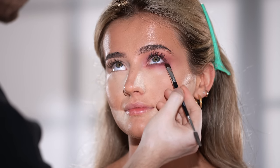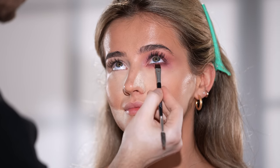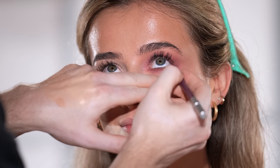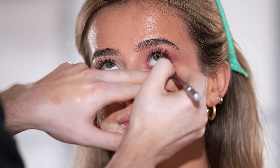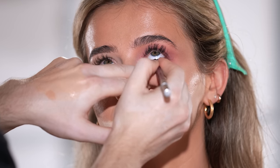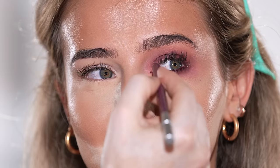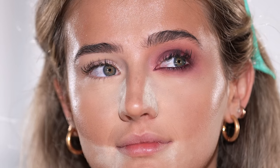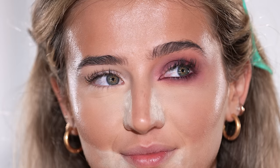I've smoked out the lower lash line with that same shade, using a liner brush to pack that pigment in at the lash line, which makes a great start to this dramatic eye. Now I'm grabbing the Urban Decay eyeliner pencil in the shade Love Drug and running this through the waterline. I chose this shade because it's a deep wine metallic color that I think adds to this color story. I personally wanted something different than a black eyeliner and I love how this turned out.